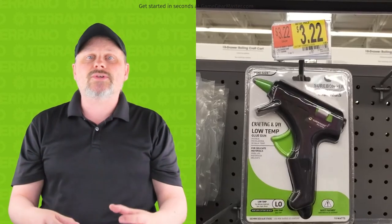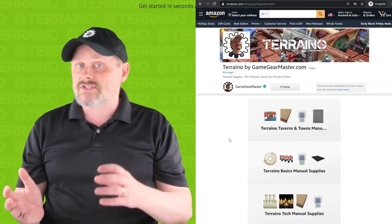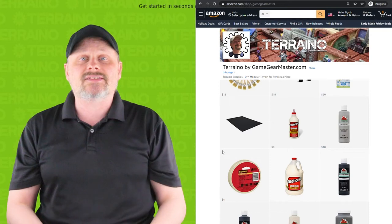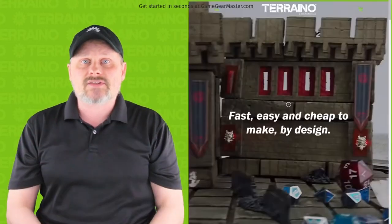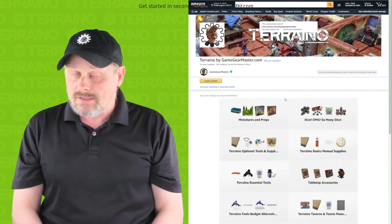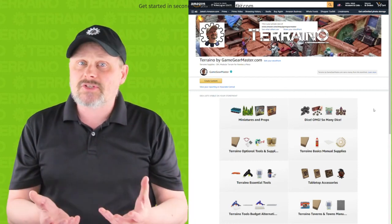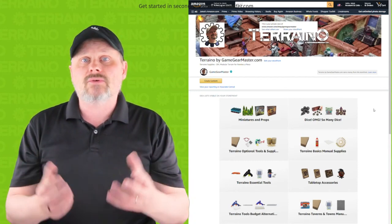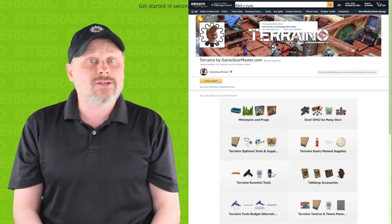Torreno is designed around using inexpensive tools and materials that are readily available to almost anyone. I do understand that in some countries or regions you may not have access to everything you need. Don't worry — you can get everything you may be missing at GameGearMaster.com. It will be a little more expensive, but it will help in those rare instances where you can't get something locally.